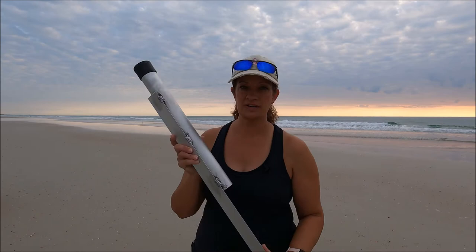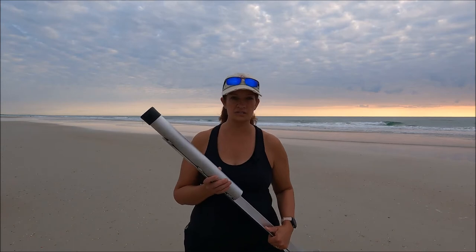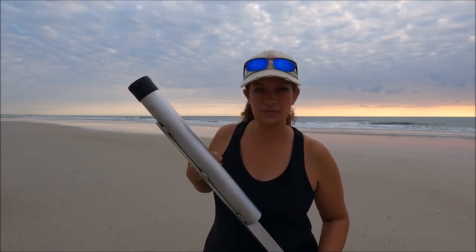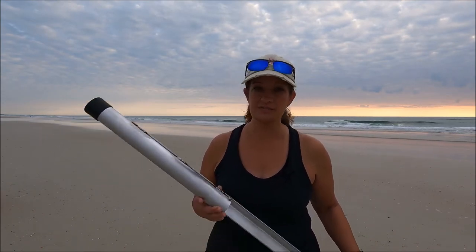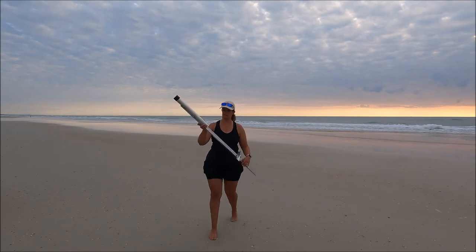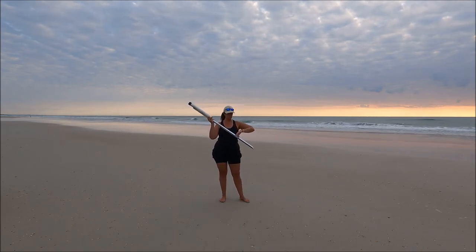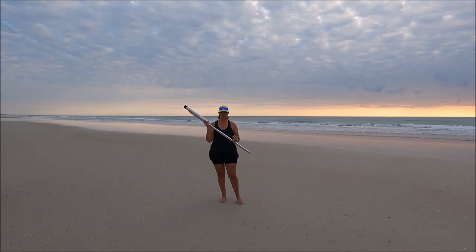I'm super excited today to try out some new sand spikes that were given to me — donated and sponsored by a membership of the community that I'm a part of. These sand spikes are made by Brian Carlett, and I'll put his contact information in the description below. They're super high quality — he makes them himself. They're very sturdy, very lightweight, and they've got a foot pedal that you can use to just push down to get it into the sand if you're having trouble.